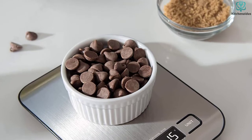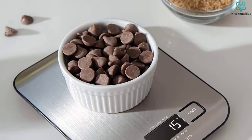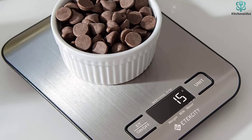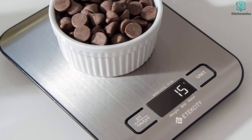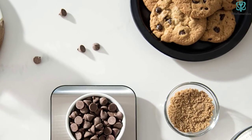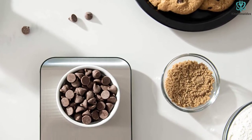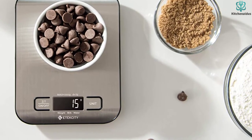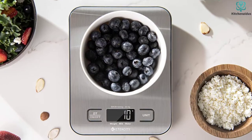Also, it shut off in less than a minute when she left it unattended, preserving battery life. The scale is 7 by 5.5 inches and just shy of 1 inch thick, making it extremely compact and easy to stow away in a drawer or cabinet when not in use. It has a flat scale surface and tidy, laminated buttons that are easy to clean with a damp rag and soap.